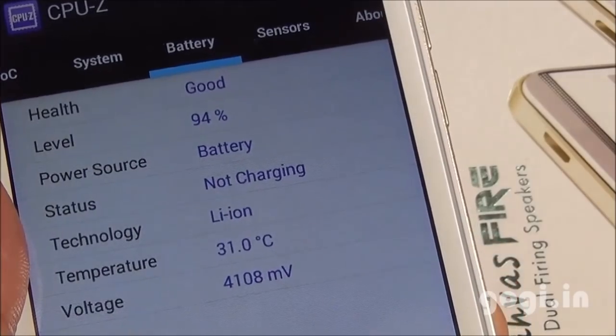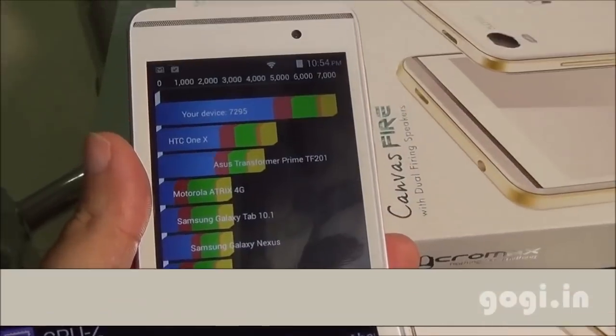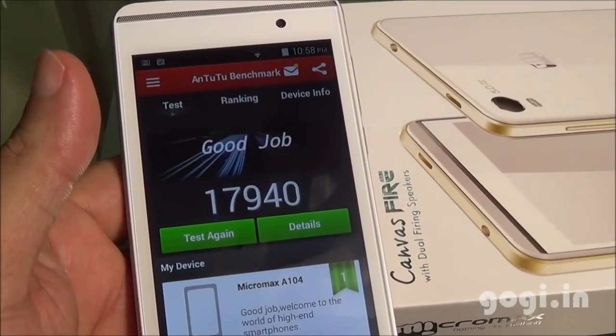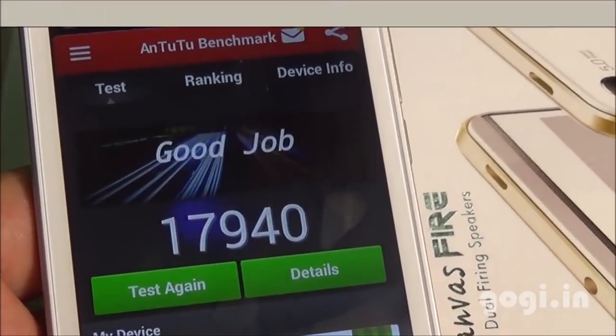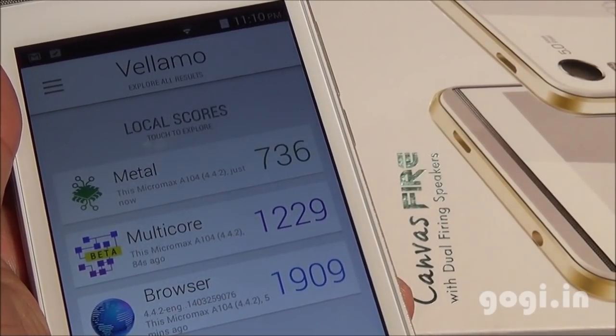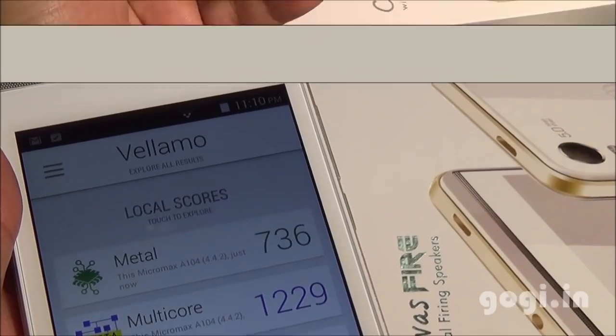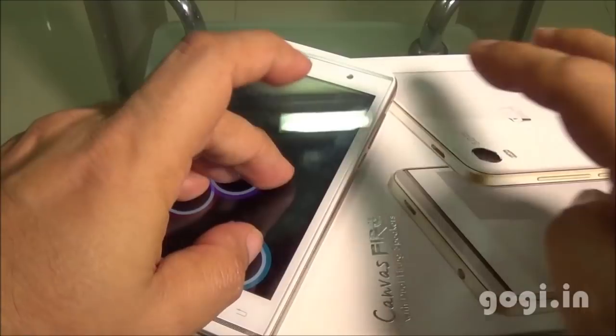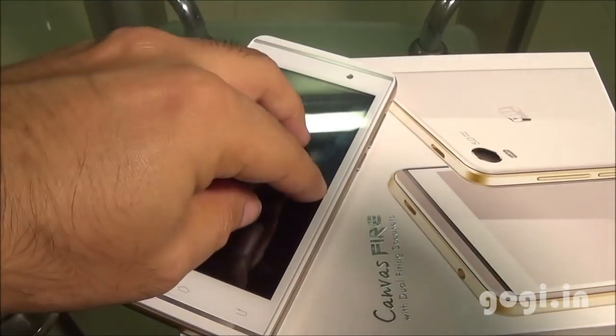At the time of testing, the battery was at 94% and the temperature was 31 degrees. The Gordon benchmark score is 7295 and the AnTuTu score is 17940. Vellamo Metal scored 736, Multicore 1229, and Browser 1909. NenaMark II scored 55.3 fps, and the handset supports 3-point multi-touch.